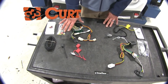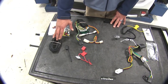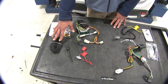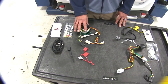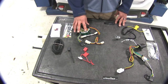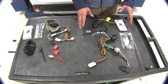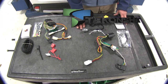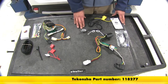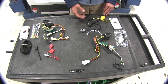We'll start with our CURT — this is a 12-volt powered kit, meaning it's going to receive 12-volt power directly from the battery. That part number is C56189, and this will be for vehicles without the factory tow package prep. On the other side, this is going to be our Tekonsha T1 vehicle wiring harness, part number 118277, designed for vehicles with the factory tow package prep.